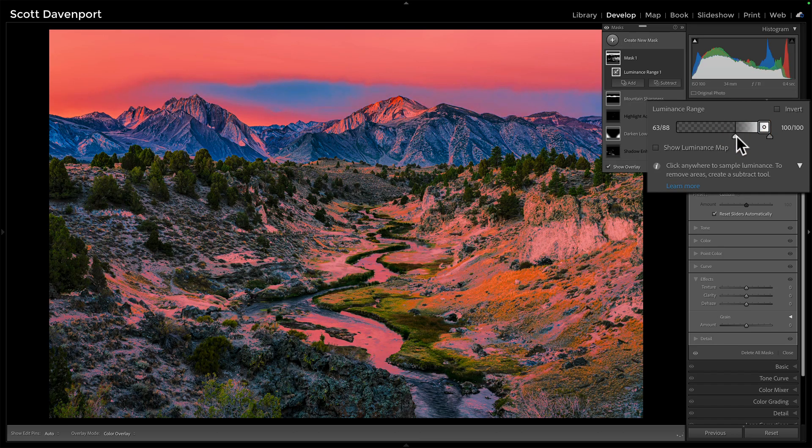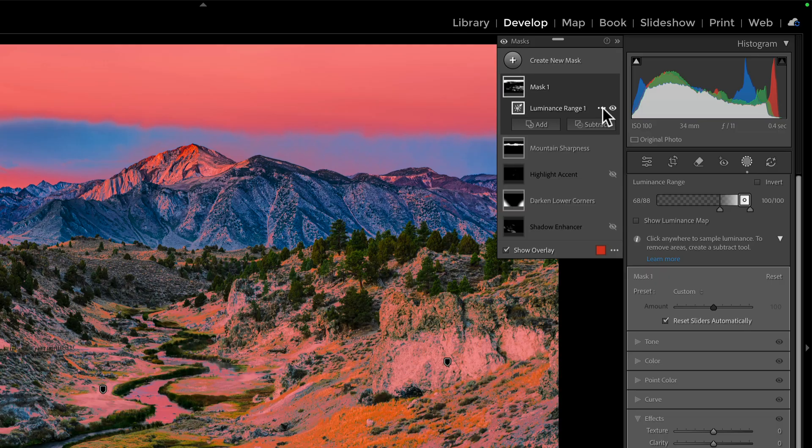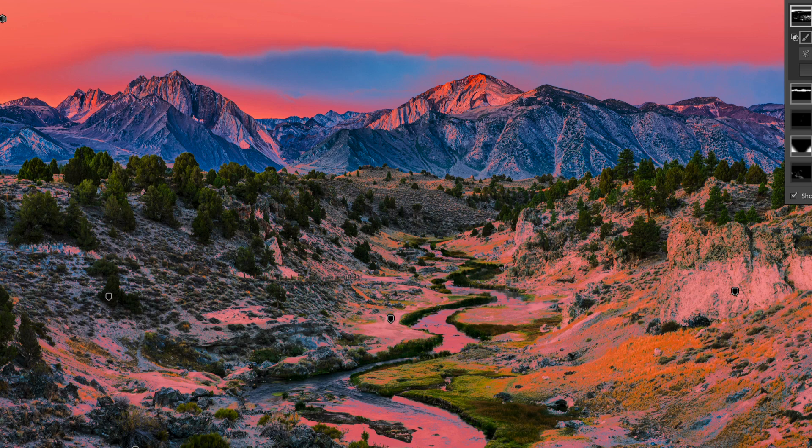We can refine it and shape the luminance range to what we want — fewer highlights, more highlights, something like this. I do like to have a pretty healthy feather to taper things off so it looks natural. And then with the luminance range still selected, we'll do intersect with a brush. Now, wherever I paint from this point forward, if the tonal range is within my luminance range, that's what will show up.